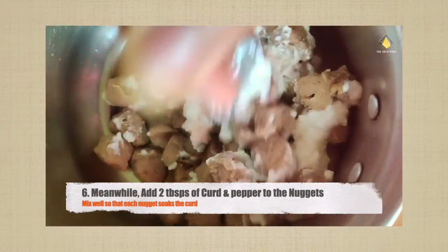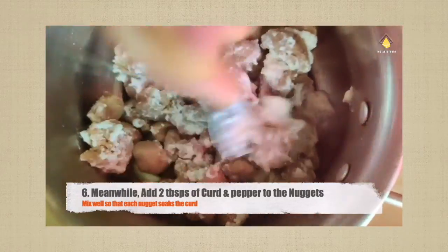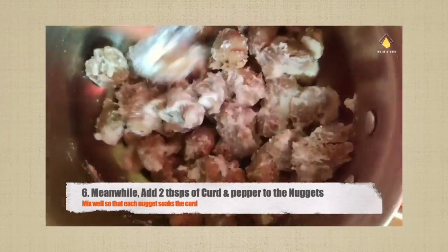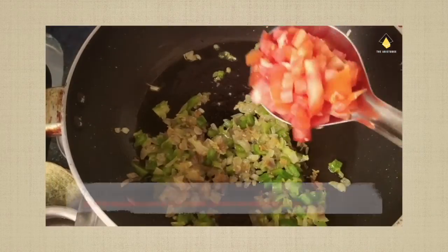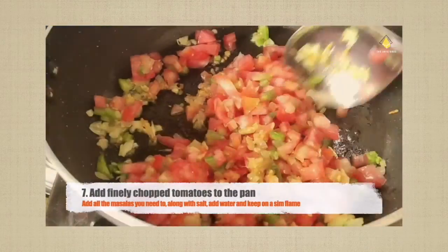While the veggies are on the flame, side by side you can squeeze all the water from the soya nuggets and add two tablespoons of curd to it, mix well. Alongside, add one and a half spoons of pepper and marinate it while the soya is soaking the curd.